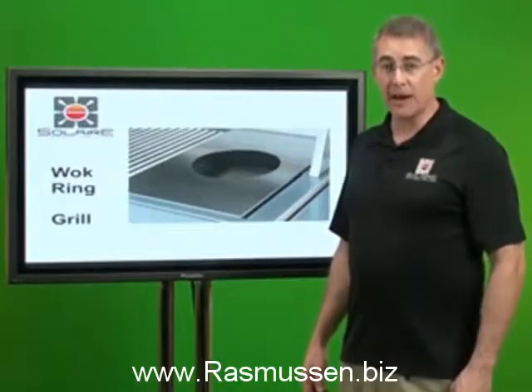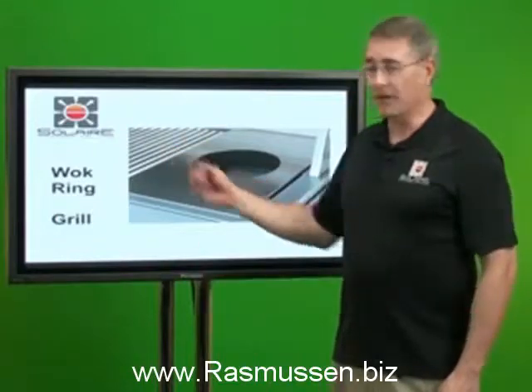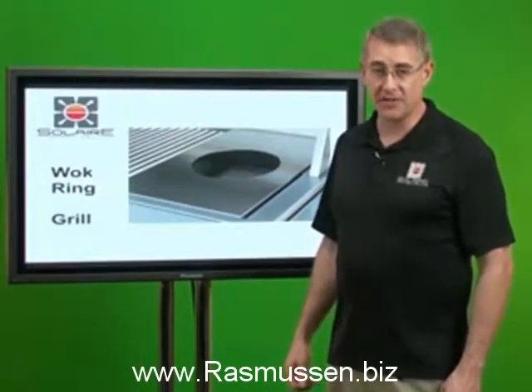Hi, this is Rhett Rasmussen with Rasmussen Gas Logs and Grills, and I'm here to talk to you about our Solaire Infrared Grill wok ring accessories, of which we have two different types.